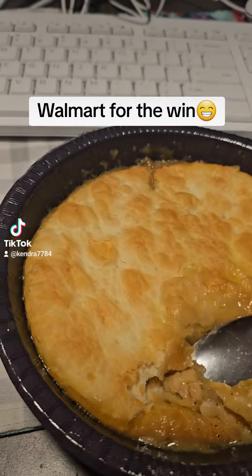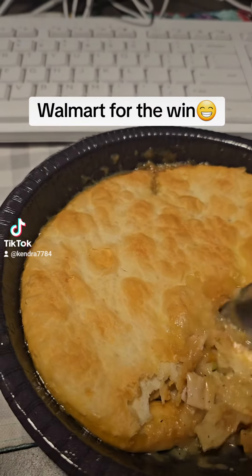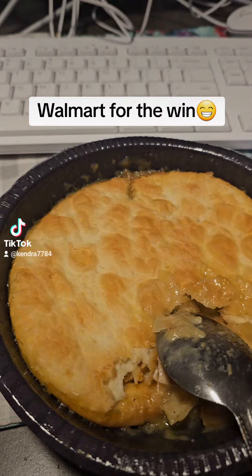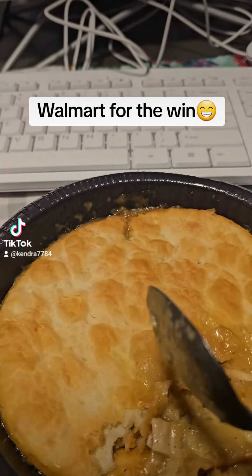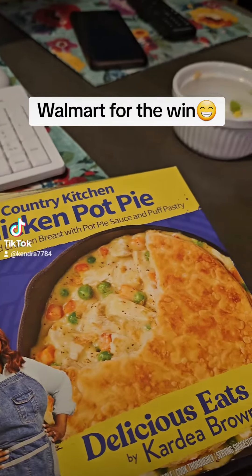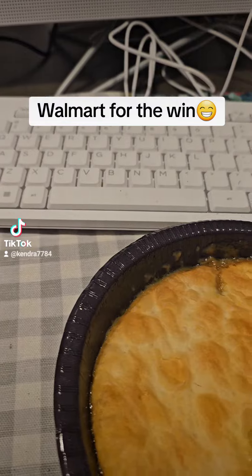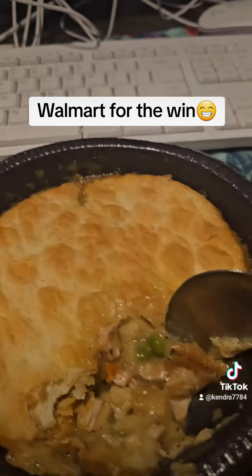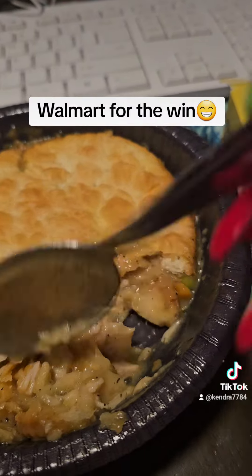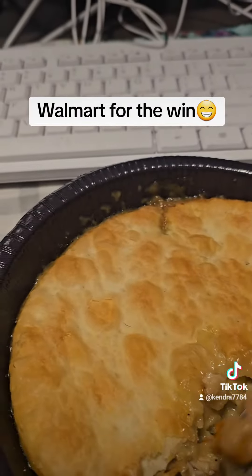I can tell you that it smells good. It has seasoned diced chicken breasts with pot pie sauce and puff pastry. Like I said, it smells good. Let me see what it tastes like. This is what it looks like — I'm showing y'all. I'm gonna try it.